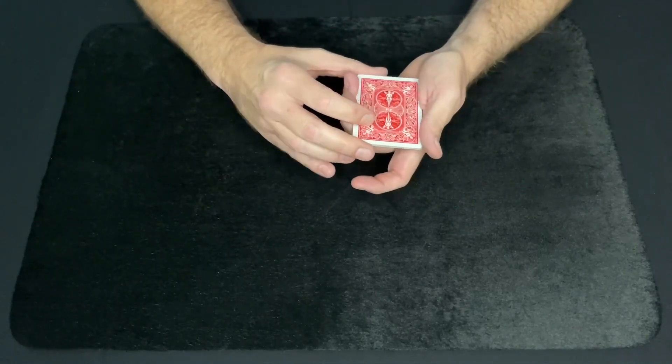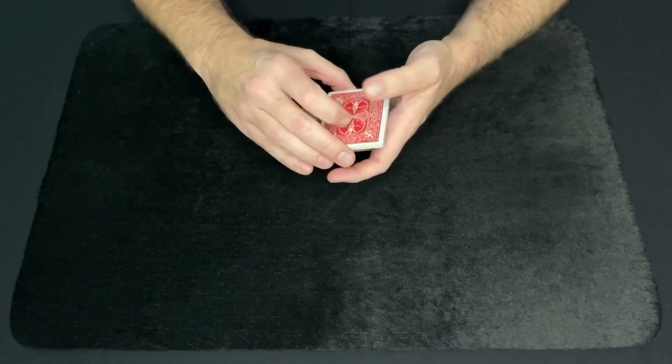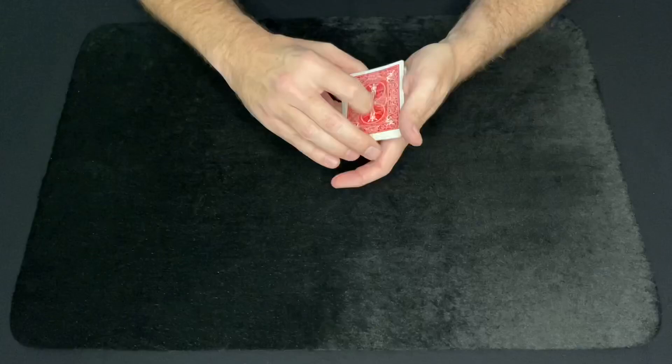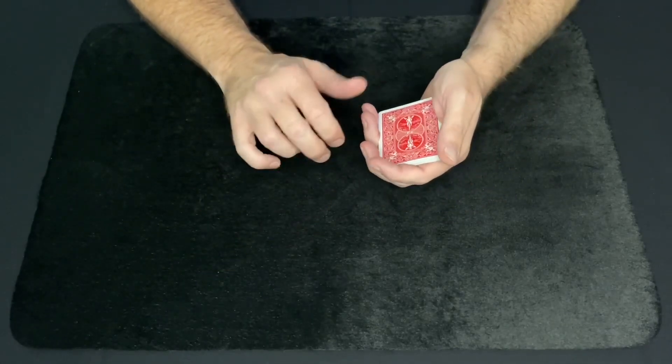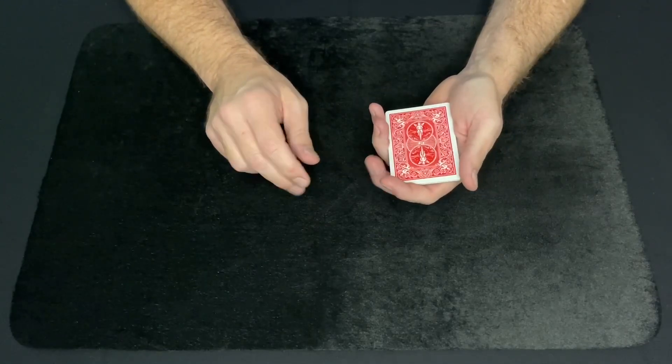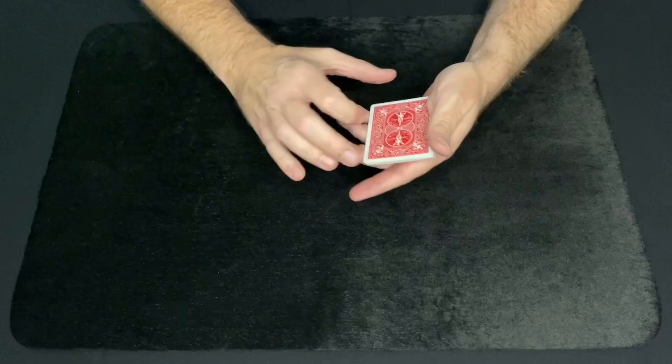Now you can have them place their card back into the stack of cards. I'm just going to give the packet a little shuffle here, just mixing up the order, and I'll even do it one more time. So now the cards are completely mixed up. Now I'm going to separate the 8 cards into 2 piles of 4 cards each.